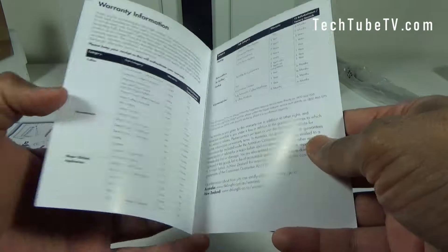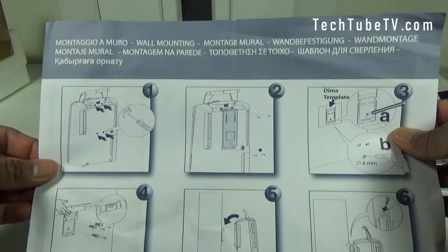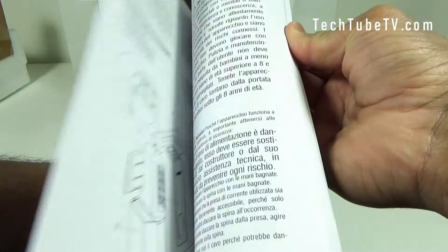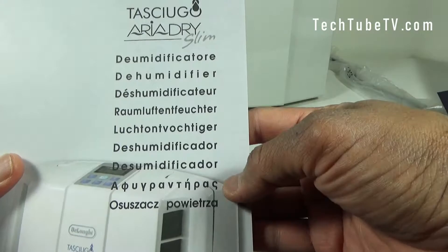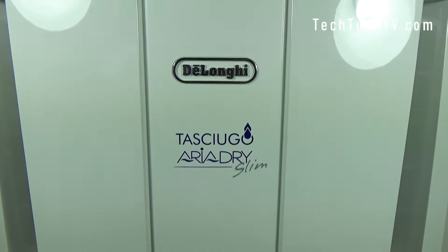There's DeLonghi warranty information with some information about mounting, and at the back there's more information as well. This is the dehumidifier user manual. As you can see it comes in various languages — this part is English. It's a little thick as it covers all these languages.